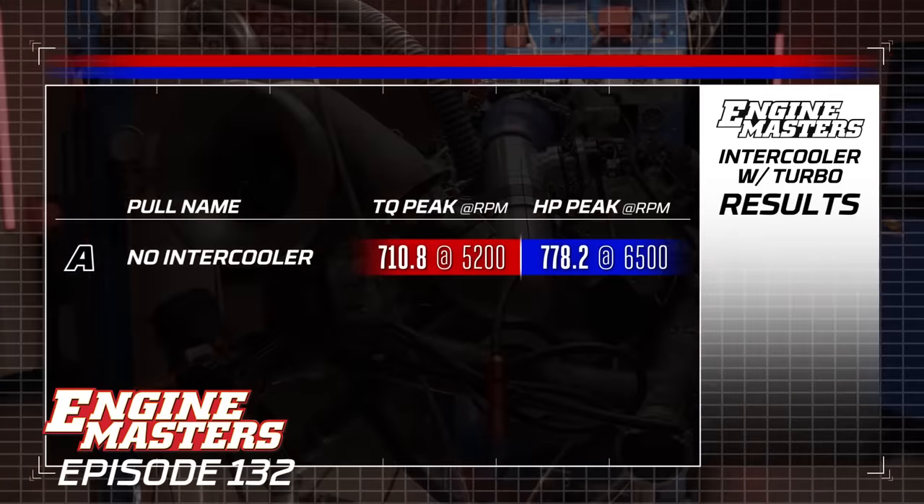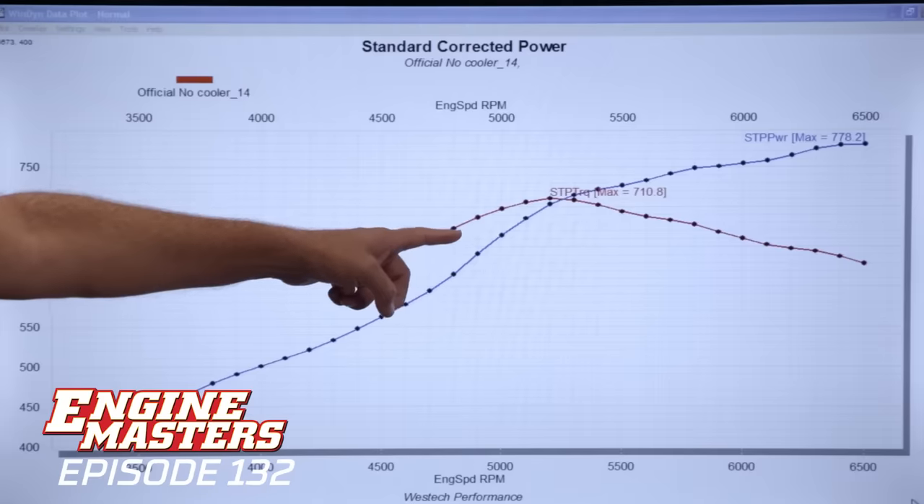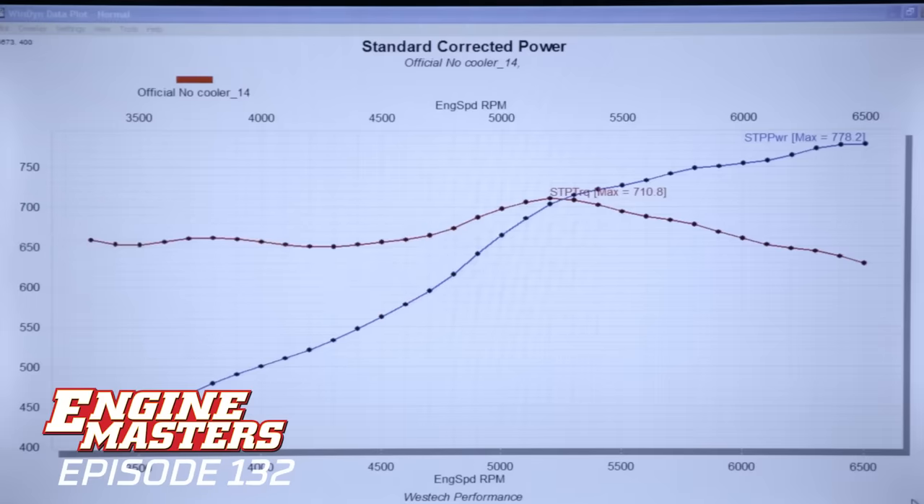778 horsepower at 6,500 RPM and 710 pound-feet of torque at 5,200. What I'm curious about is this little bump in the curve — what's going on there? We were curious about it too, but we looked at all the data and the best thing we can come up with is the wastegates oscillate just a little bit even on the spring as they're trying to control the boost to a given number. We've also got a bleed valve on it in case we need to make some mild adjustment later.